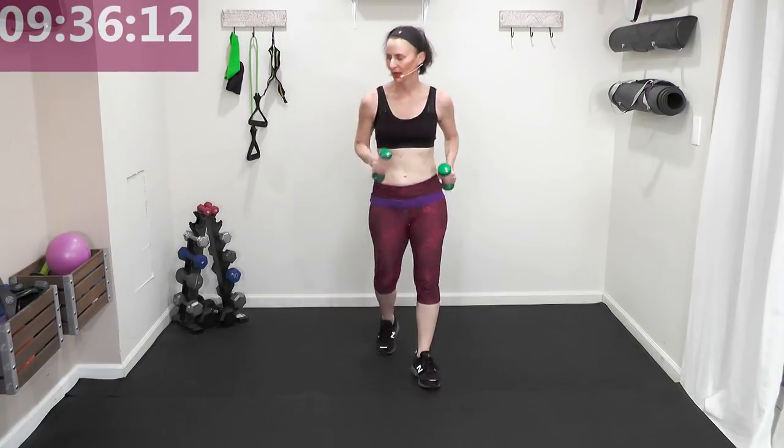March it left to right. March it up for four, back for four — up two three four, back two three four. Use the space of the floor. Keep going — up two three four, back two three four!